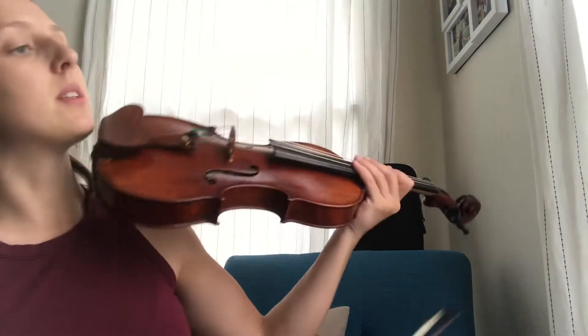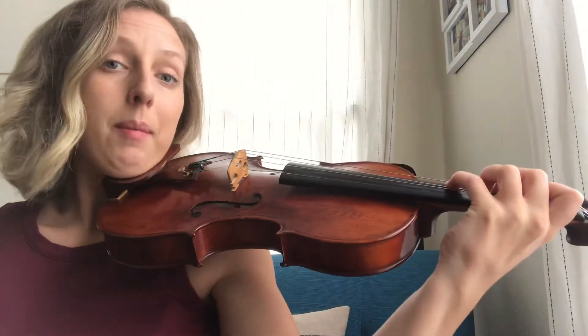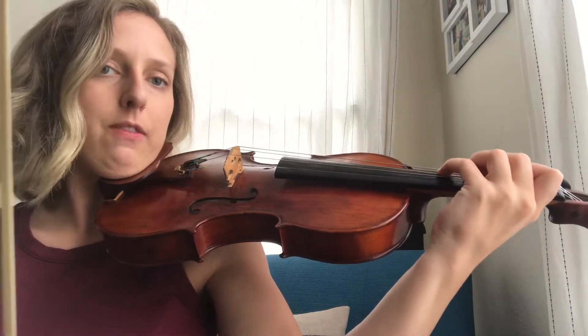Meet me in play position. Do is on D. I'm going to sing the first four and play, and the last four I'm only going to play to see if you can figure it out.